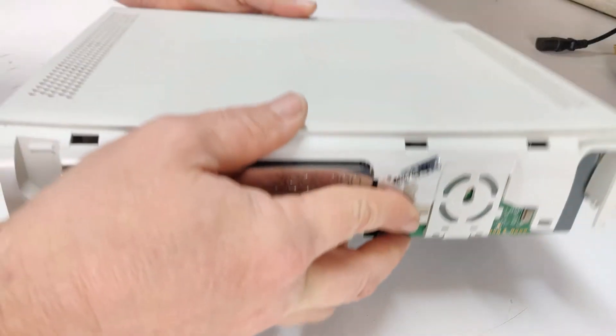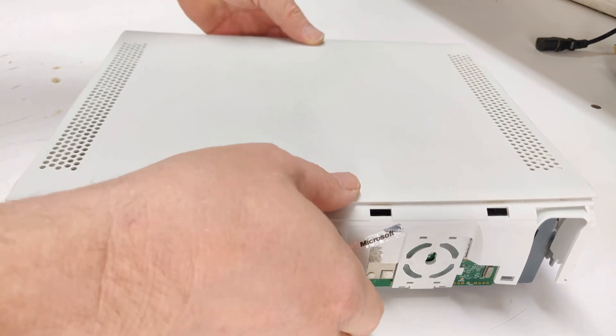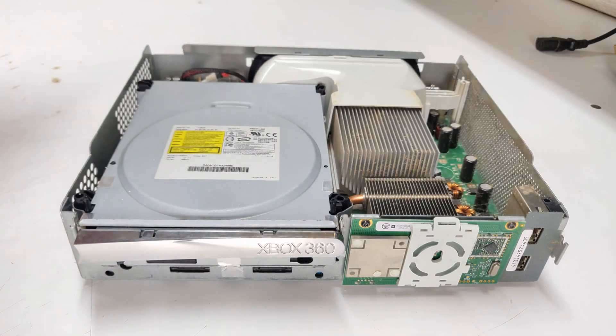Now flip your Xbox over and remove the top outer shell. This will expose the inside of your Xbox. You see? Disassembling an Xbox 360 doesn't have to be intimidating — it's not hard when you know what you're doing.